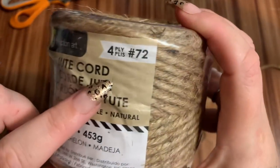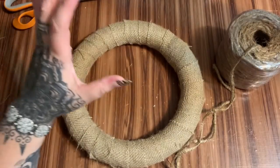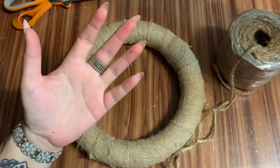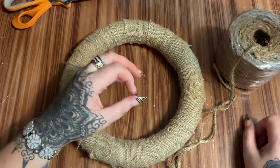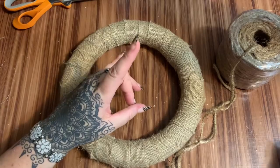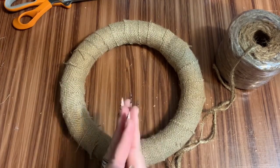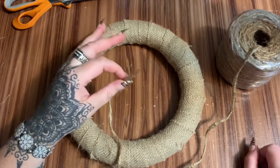To make the loops I'm going to be using this cording. I got this at Walmart — this is a four-ply number 72 cording. Now there are a few different ways you can attach this: you can use straight pins, or the little U-shaped floral pins. I myself am going to be using hot glue and then reinforce with floral wire, because not everyone has access to those pins and using a whole bunch of them can run into some money.